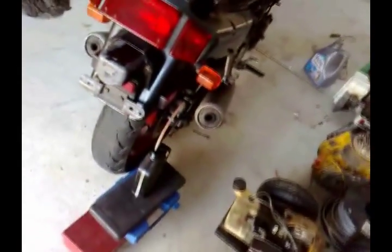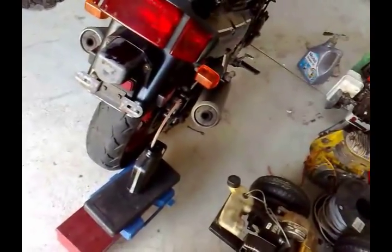I just bought this motorbike and I need to fill up the brake fluid.